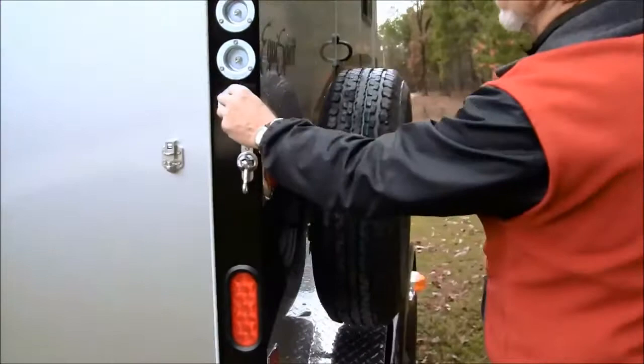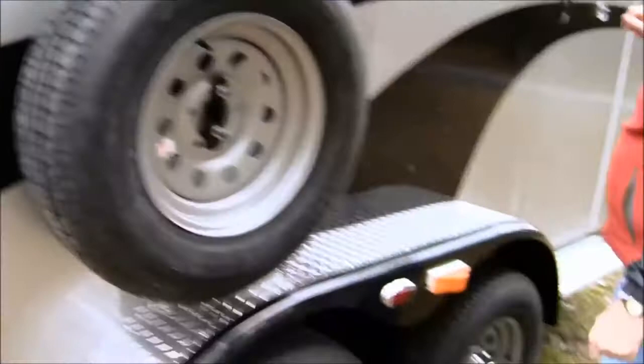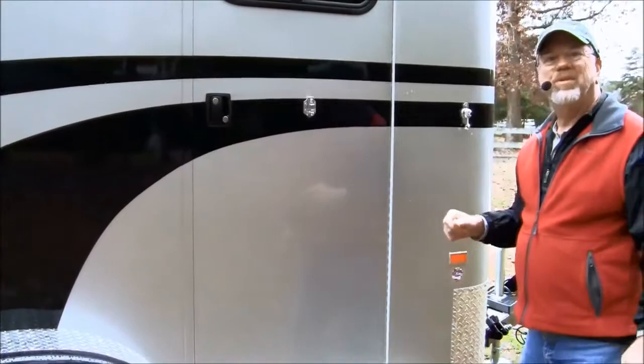Come back around — these are switches. One works lights in every compartment, one works them in the horse area, one works it here, and one works it in the dressing room, which I'll show you in a minute. It comes with a spare tire and cover — we don't have the cover on at the moment. This is the dressing room door. I don't have the trailer open at the moment, so we'll come back around.